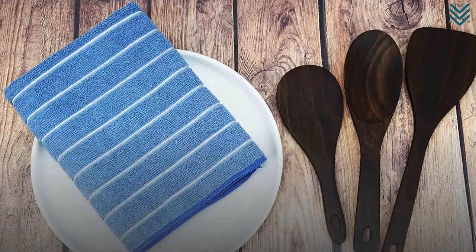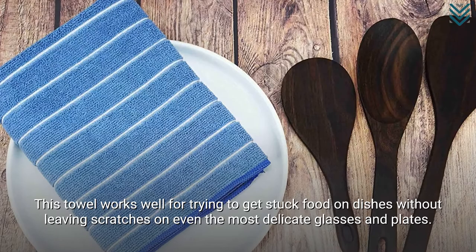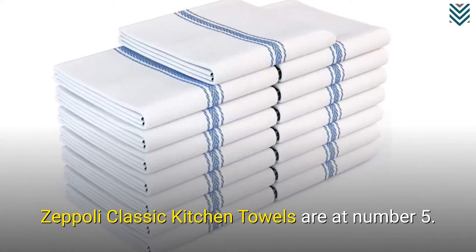Zeppeli Classic Kitchen Towels are at number 5. These are the best value bar mop towels, which are lightweight, will last longer, and dry quickly.